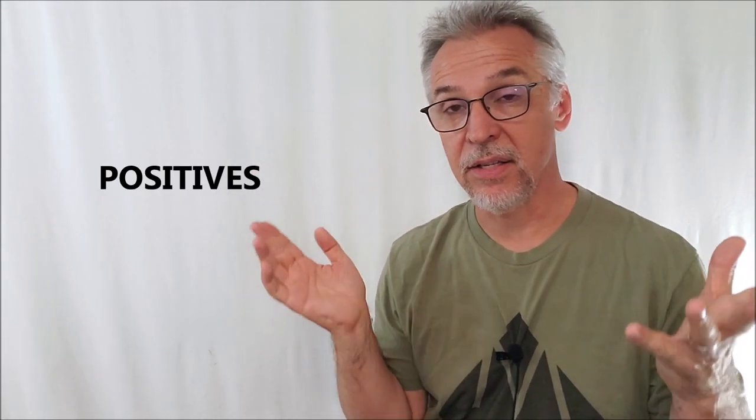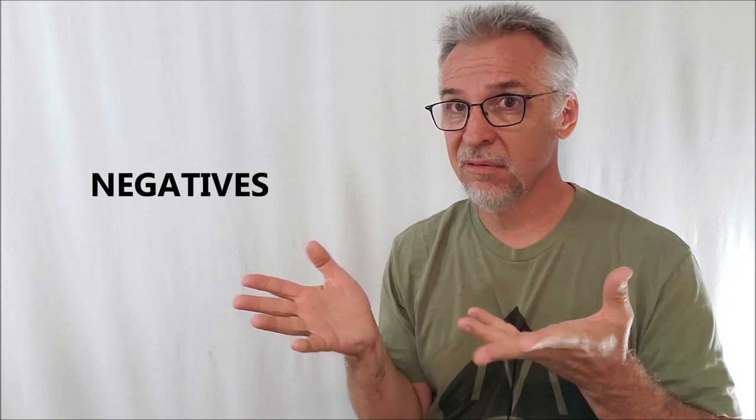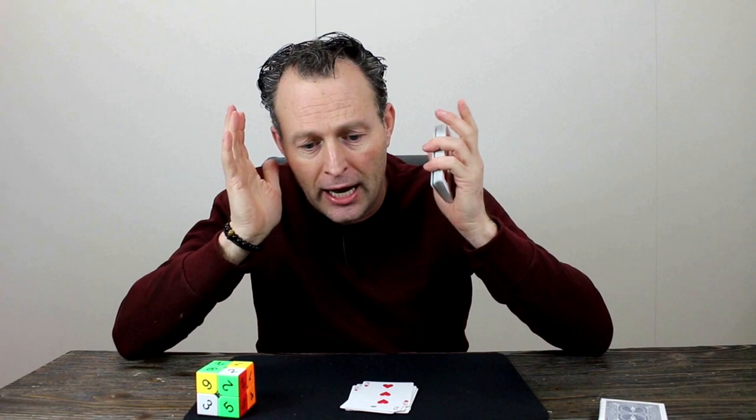Positives: it's a fun prop and it's a great way to force a number. It's colorful, fun, playful, different. Negatives: you're not going to overuse this - you're only going to use it once, because you really can only use it once. You're going to get the same number every time, so I wouldn't even perform this for the same people again. You can only perform this once for one group of people and never again, because they're going to easily see that the number ended up being the same. You can't do this twice.